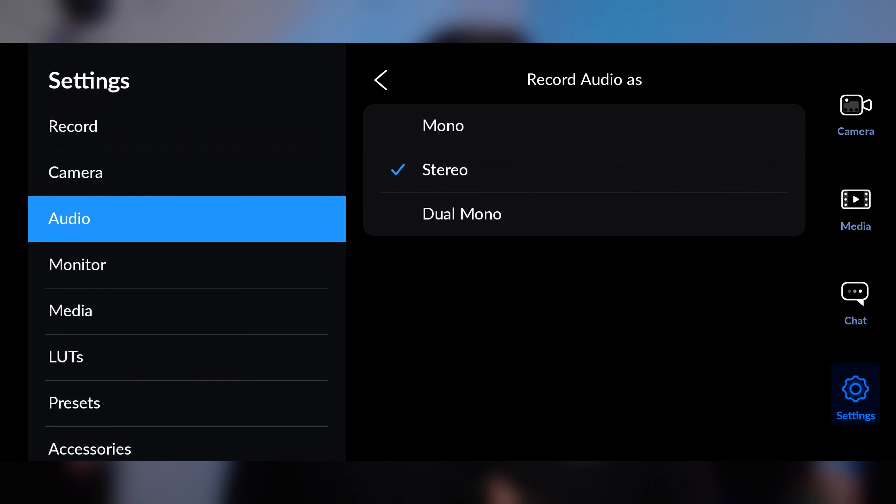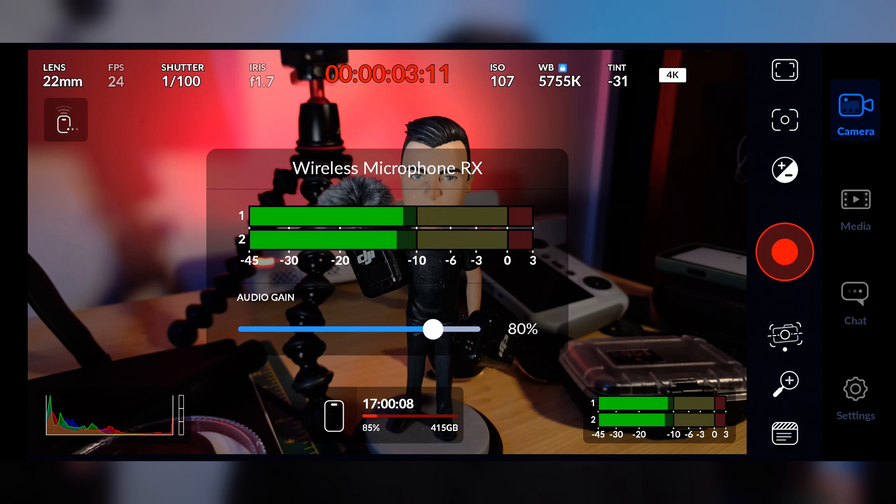Next, v2.3 brings dual mono audio support to Android. Previously this was limited to iOS only and is incredibly useful. It means, for example, I can use two DJI TX units from my Mic 2 kit and capture each mic to its own dedicated mono track, ready for mixing in post.